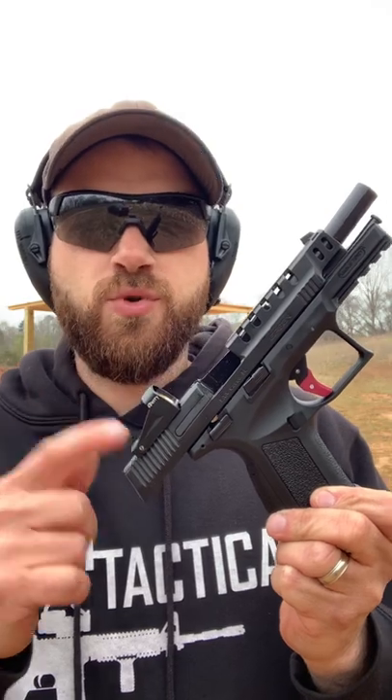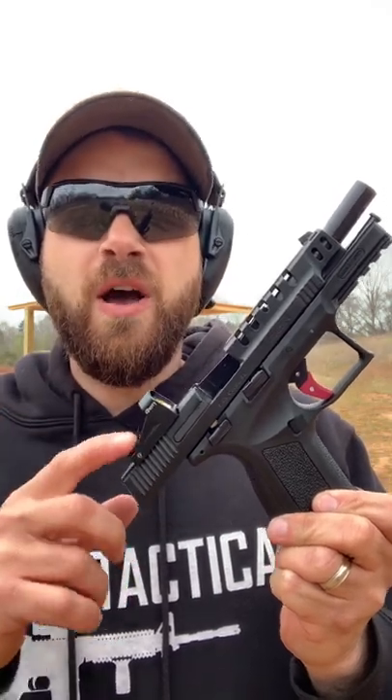This thing is definitely fast — a really crisp trigger and a smooth shooter. 100% functional both with brass and steel-cased ammo. Definitely subscribe for the full review.